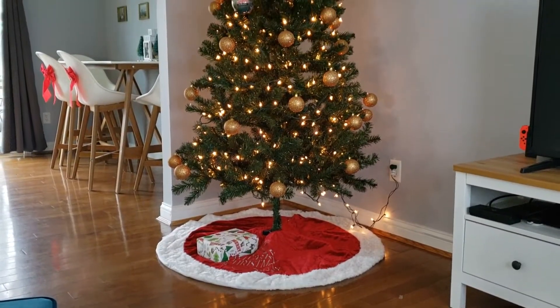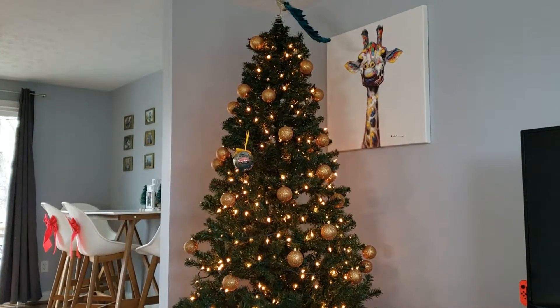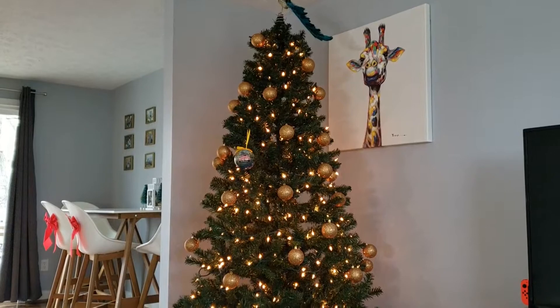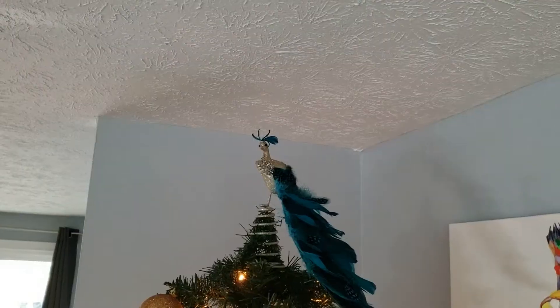Here is how the Christmas tree turned out. We really want to get some ribbon to wrap around the tree to add a little bit more to it. You'll see that ornament with the yellow yarn — that is an ornament we got when we traveled to DC. We like to get ornaments when we travel to different places so we can add them to our Christmas tree.